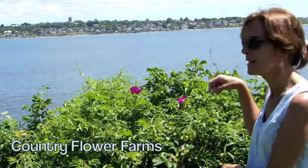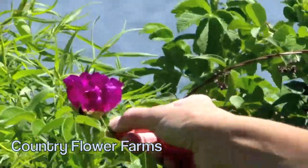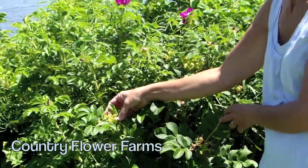But we've got rugosa roses, and if you can see here, we've got rose hips. It's real important when you have a rugosa rose to not deadhead it, because what happens is these flowers are going to turn into this — rose hips.